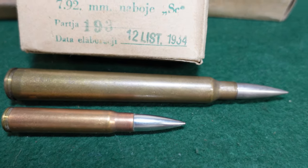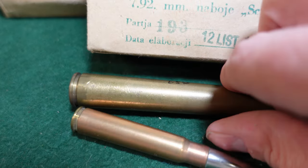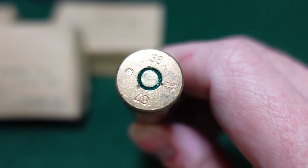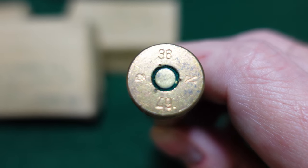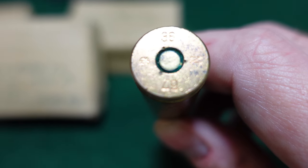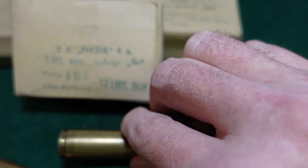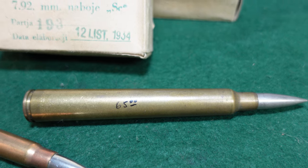This is a pretty rarely seen cartridge, and this is an original Polish example. We'll take a look at the headstamp here. As you can see, that is a 1938 Polish headstamp. You've got the Polish Eagle, the year of manufacture, and I believe that is a lot number. This is a live example of a 7.92 VZ35 round.